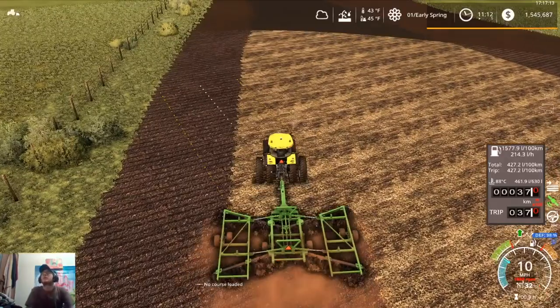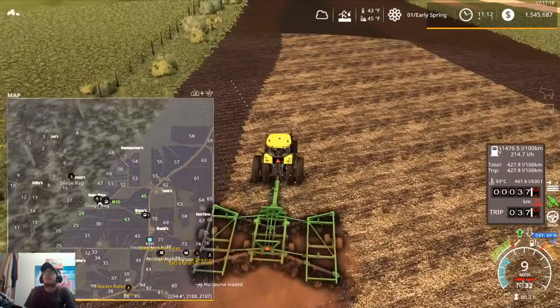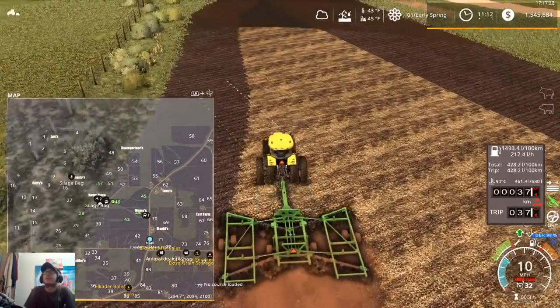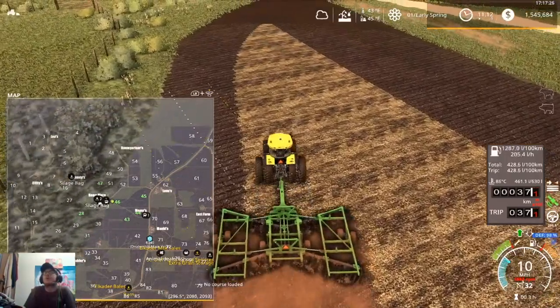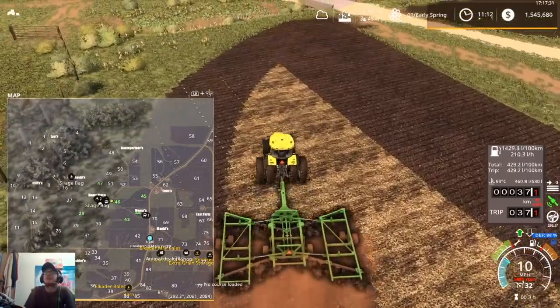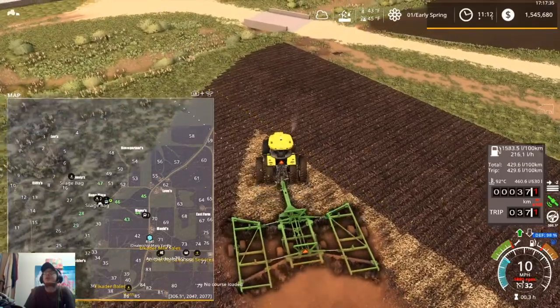This is actually our smallest field that we have. It goes up to field 44, then field 45, 47, 28, and 43 — that's kind of our range in the sizes, how it goes from smallest to biggest.